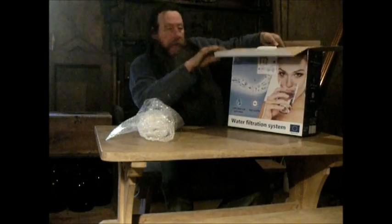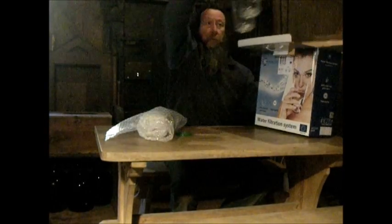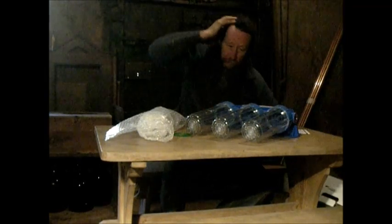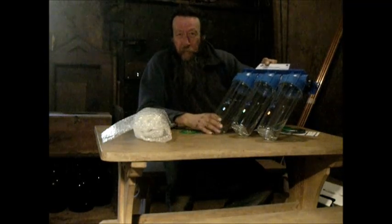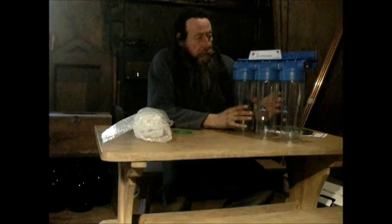On my last system I had all separate filters and pipes between them, which took up a lot of space and made them quite vulnerable to leaks. I've decided to get them all connected together in one unit, which means fewer issues. These are commonly available on the internet, not very expensive — about £40 for the whole thing. This gives us three chambers to filter with.